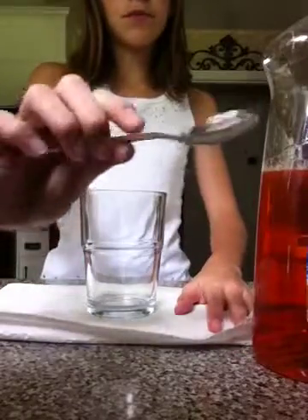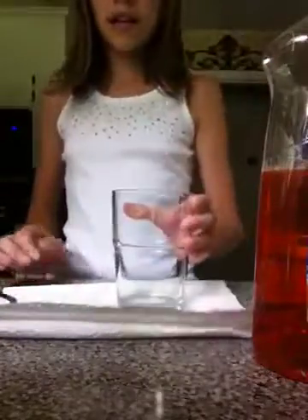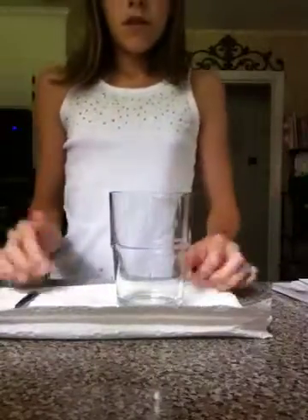So what you're going to need is a spoon — a big spoon, any kind of spoon will work — a clear cup (mine's glass, but you can use a mug or anything else), and you're going to need dish soap. Any kind of dish soap will do, even this dish soap, to make your tornado smell really good.